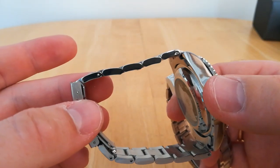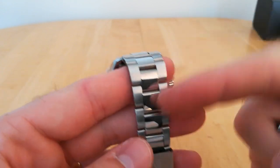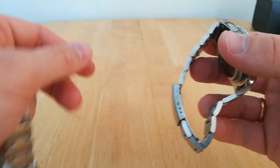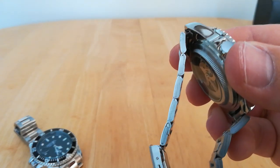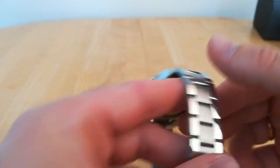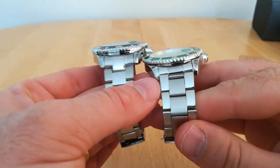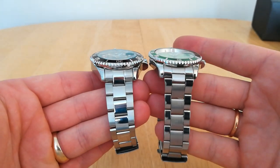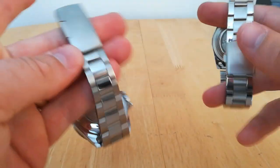Bracelet-wise, the Tavis has nice solid links with a brushed outer and polished inner. The Winner unfortunately has a folded bracelet, and it's polished on the outside and brushed on the inside. I personally prefer brushed on the outside — I think that looks a lot more authentic and a little bit less cheap. This one looks a lot cheaper.